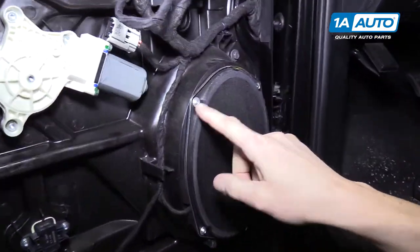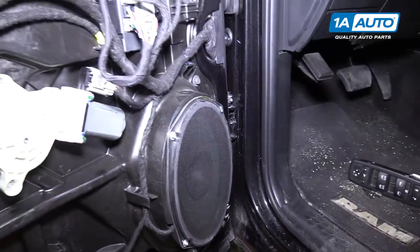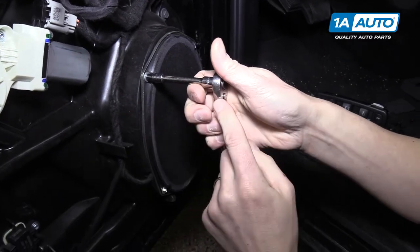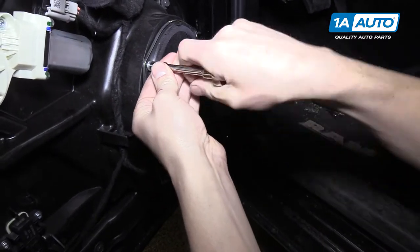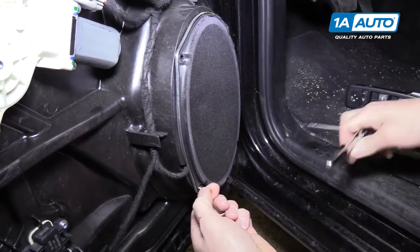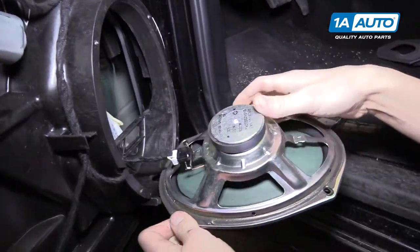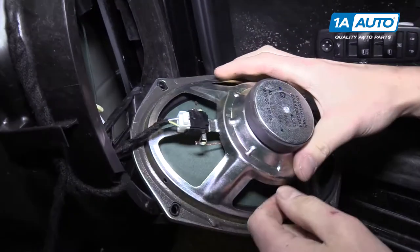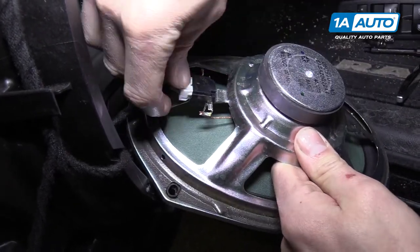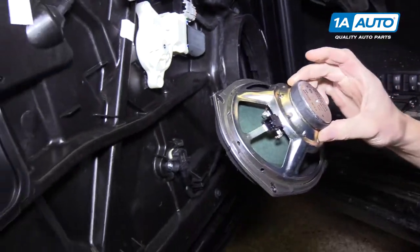Here we have the speaker - there are four five-millimeter screws holding it on. Use a five-millimeter socket, extension, and quarter drive ratchet to remove it. Now pull your speaker out. On the back side is one connector - push down the tab and pull it right out. Now it's completely removed from the door.